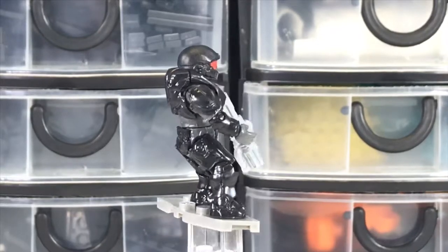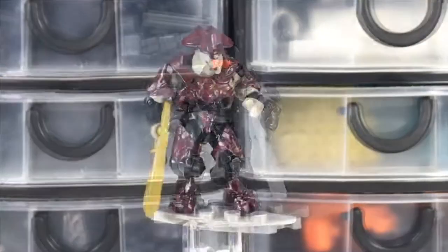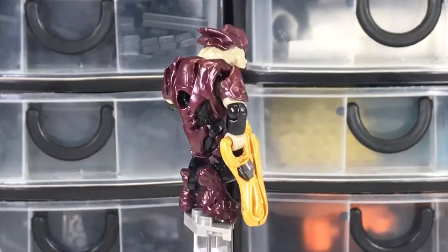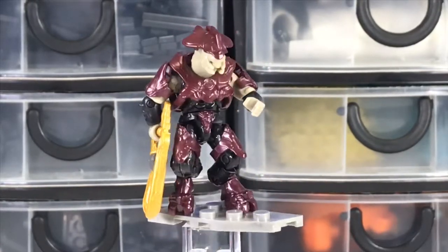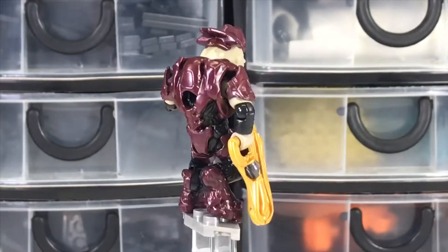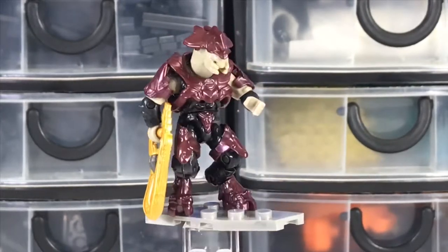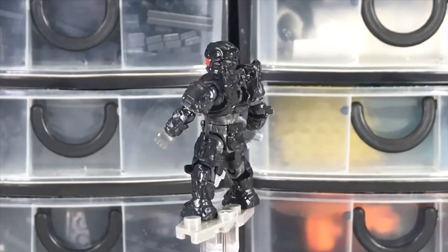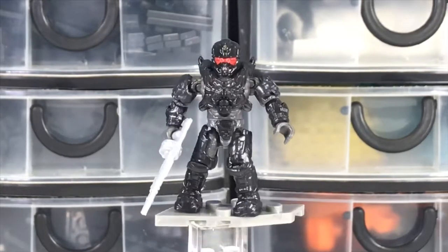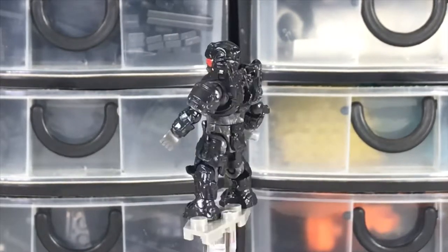The three included figures — including two different Spartans and an Elite Commander — really make this set stand out a bit. They're nicely sculpted and detailed, although I did have a complaint that the Elite Commander probably should have had some paint on the skin tones or something. But beyond that, these are great looking figures, fully poseable like all Mega Bloks figures these days.